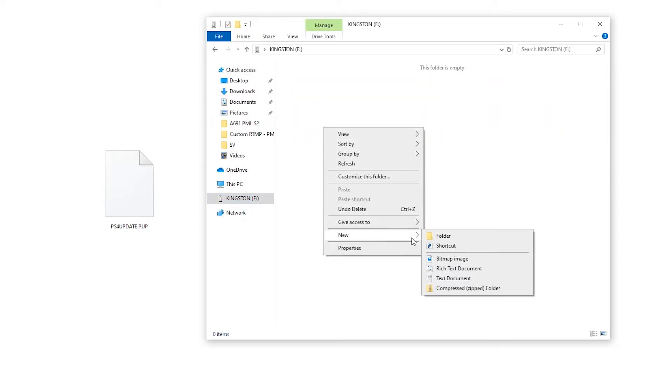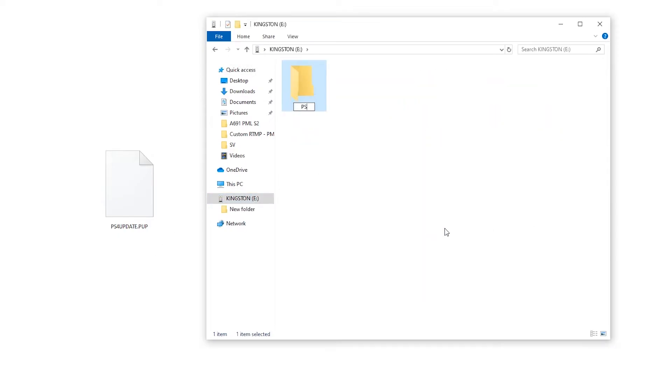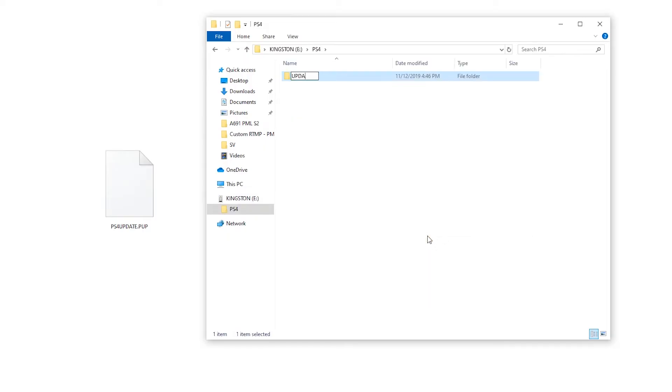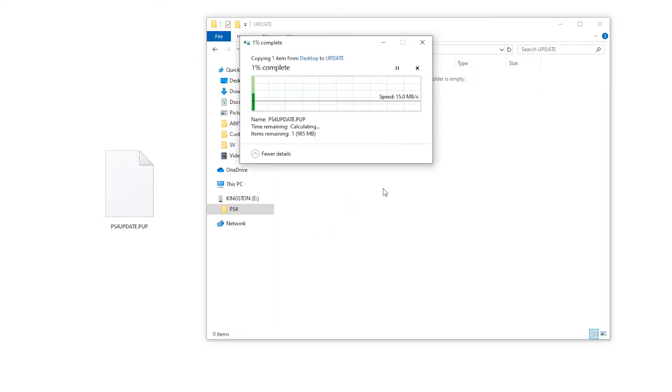On your USB drive, create a folder called PS4. Inside that folder, create another folder named Update. Save the file into your new folder with the file name PS4Update.PUP.